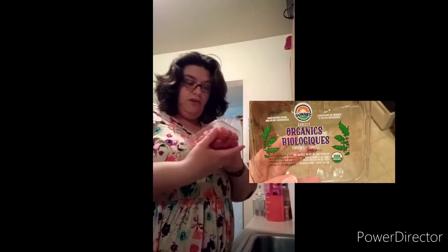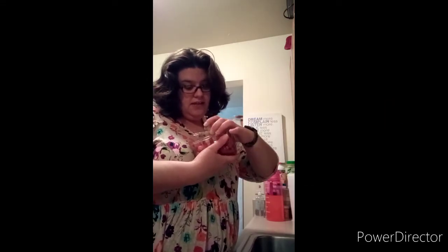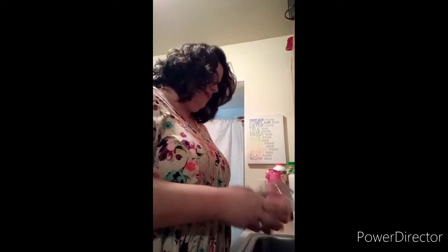The first step is to wash your tomatoes. I have Sunset organic tomatoes, nice and plumpy — so we're gonna wash these bad boys.